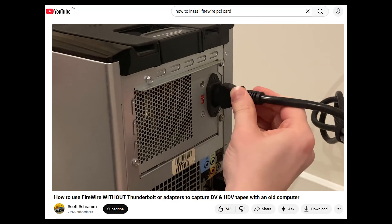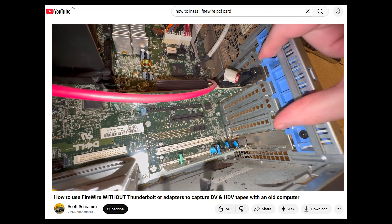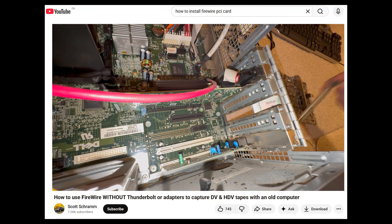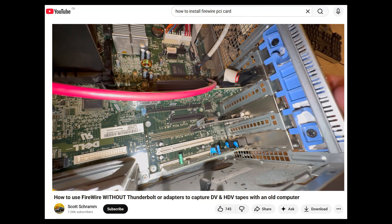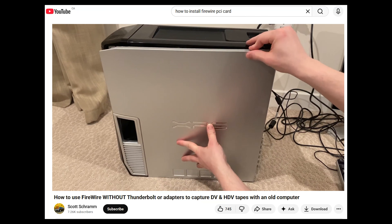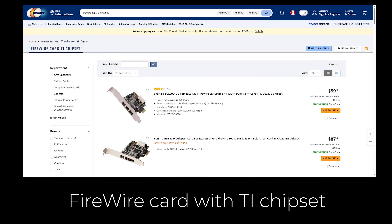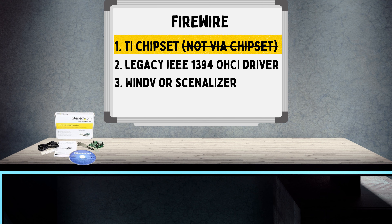FireWire isn't as simple on modern computers as it used to be. Most new motherboards don't have a FireWire port at all, so you'll need to add a FireWire PCIe card. Not all FireWire cards are equal — the ones with the Texas Instruments or TI chipset are considered the gold standard. They tend to be the most reliable for video transfer, whereas cards based on the VIA chipset often fail or cause dropped frames, so avoid those.